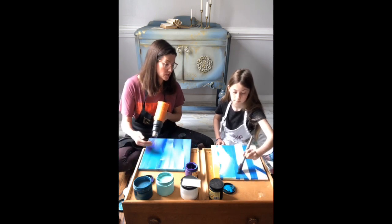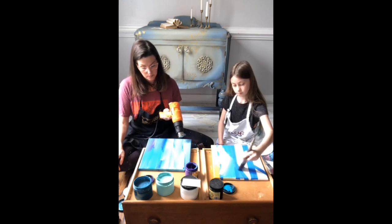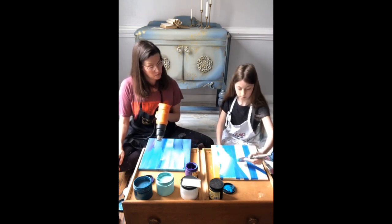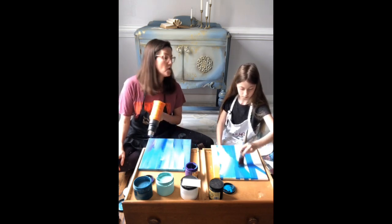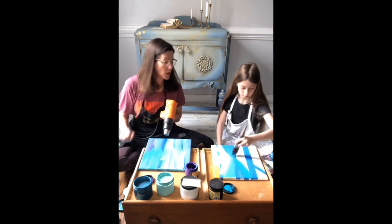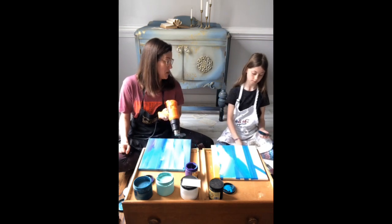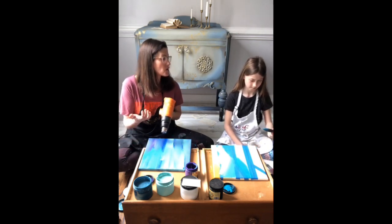Remember, you can spray your brush if you need to, so you can make it more damp. Are you going to put any gold on yours? No? You say that like it's a terrible idea — gold is good on everything.